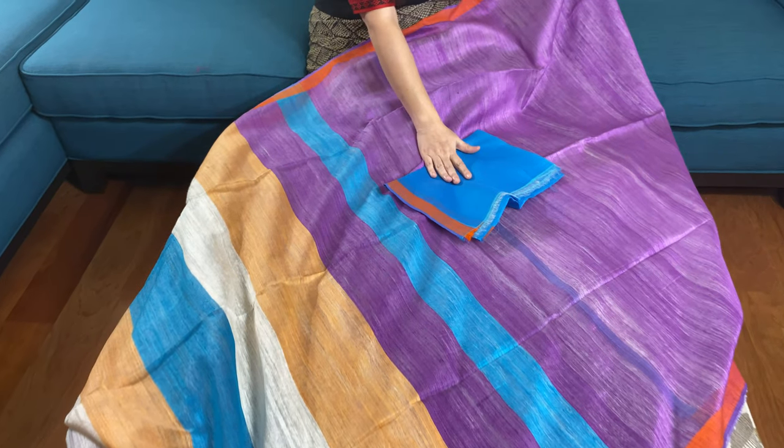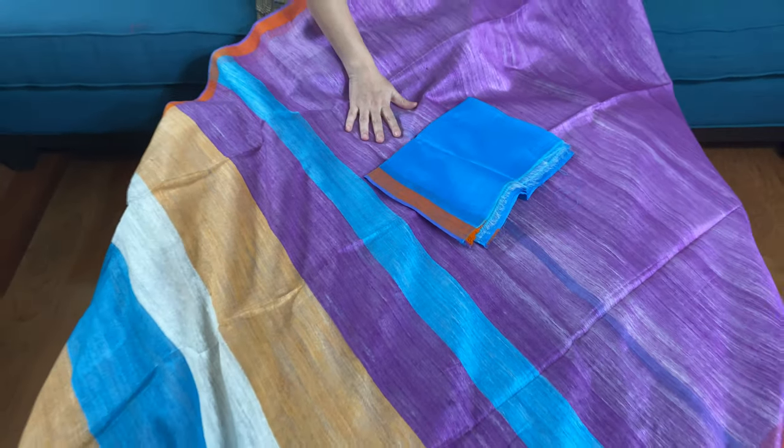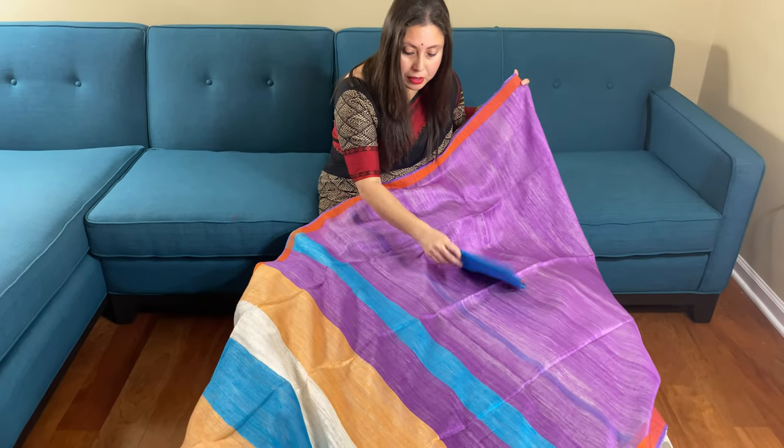This is the blouse piece for this saree. It is listed under the under $200 section of the website. You can purchase this saree from our website, bengallooms.com. Thank you for watching this video.